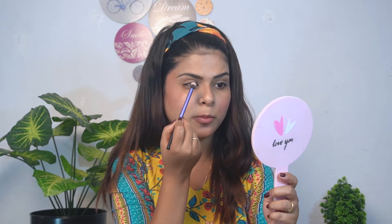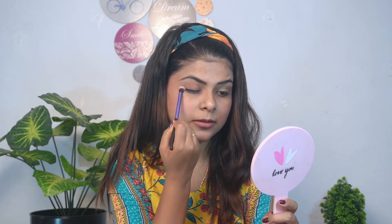I will use my lipstick as an eyeshadow. I picked it up on the back of my hand and applied it with a brush. You can see it gives a very subtle pink color on my lids, and since the blush and eyeshadow are the same color, it looks very cohesive and feels great for an everyday look.